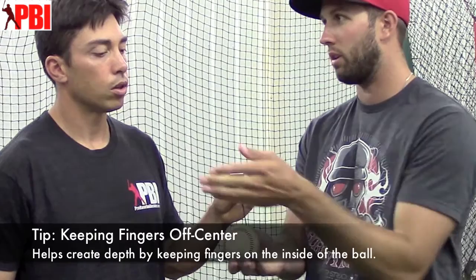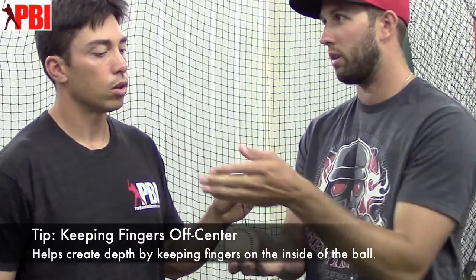Moving my fingers off center like that helps me stay on the inside of the ball, because I'm trying to get the ball to run a little bit more and have that depth. So being on the inside part of the baseball like that is what helps me feel myself staying inside of the baseball.